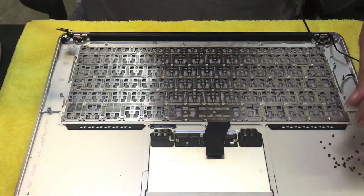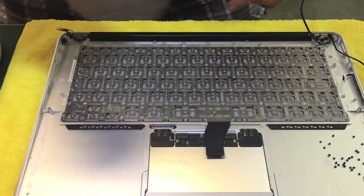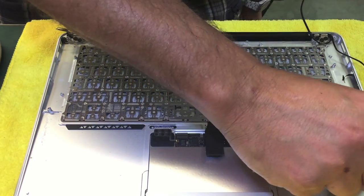I like to have all my screws held by a little magnet — less chance to get lost.